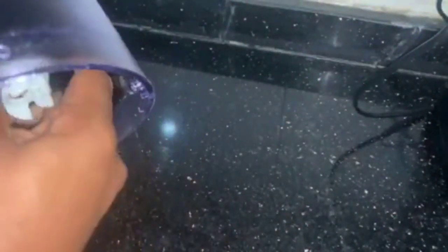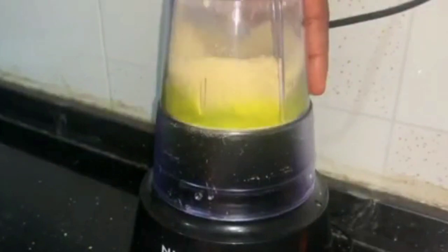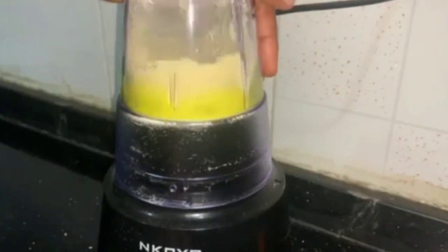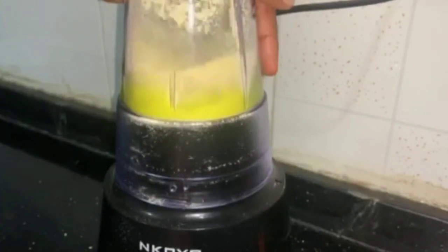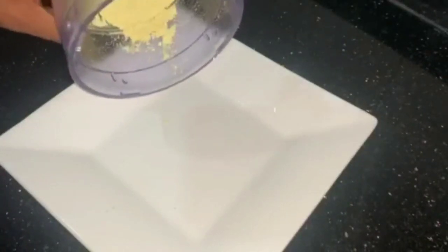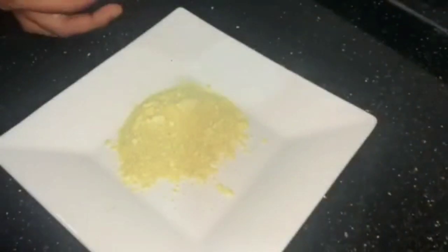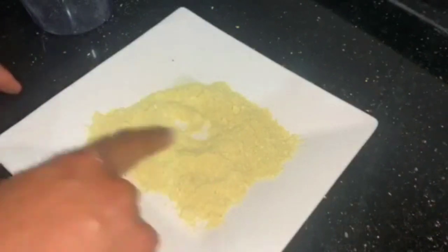I'll be blending this right now — it's a small quantity. Here is our ginger powder — all blended.